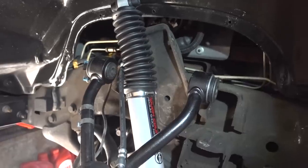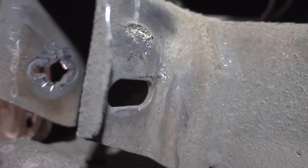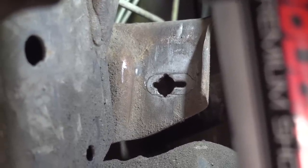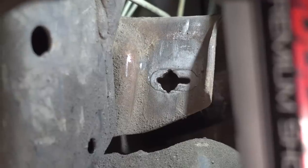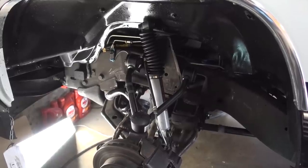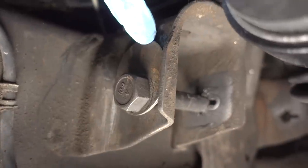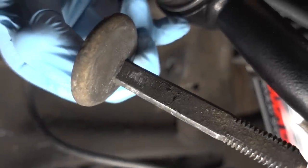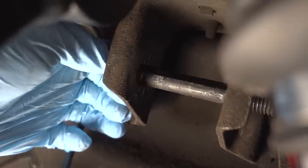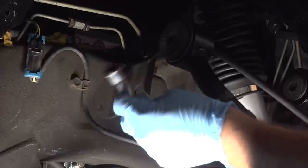Looking right here where the control arm bolts to the frame, you can see the outside hole is pill-shaped, which is what we want. On the other side of the hole you can see the tabs — looking at it from another angle, those tabs are perforated, so I should be able to just punch them right out. Once done, it'll be pill-shaped just like the other side. Also, here's how the alignment system works: there's a washer placed off-center of the bolt, and the bolt has a flat spot to keep that washer in place. When you turn the bolt, the washer directs movement — you can see as I turn it, the bolt moves in and out, giving you a good amount of adjustability.